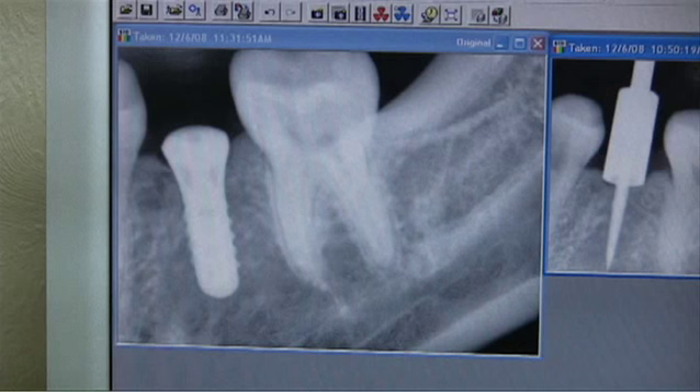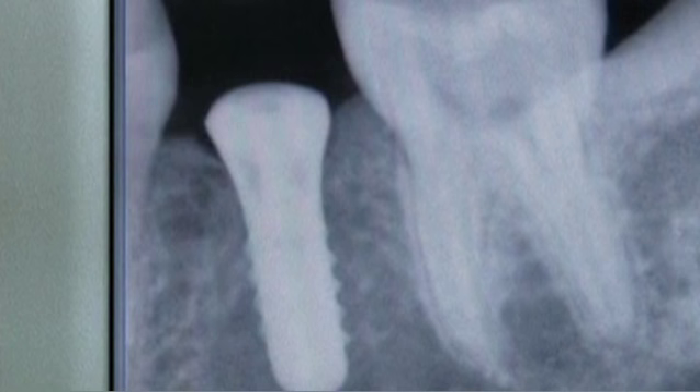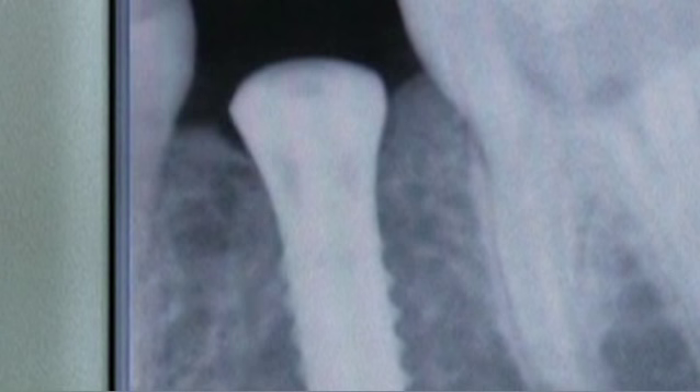The x-ray shows the final implant in the exact position and axis as the pilot drill. The Verbin surgical guide, in conjunction with the Verbin drill stop, allows precise three-dimensional implant placement with a high degree of safety.